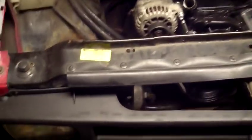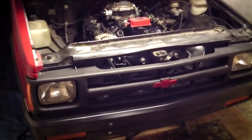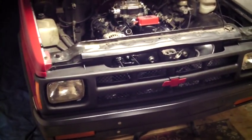I owe you guys an update. Get the grill on, get the bumper on, headlights, new corner lights, turn signals.